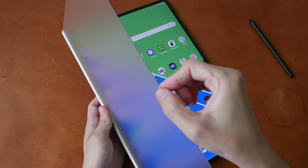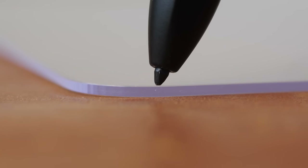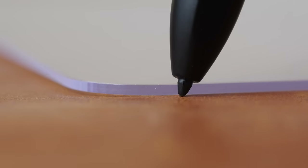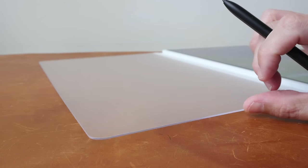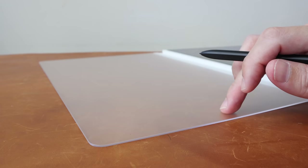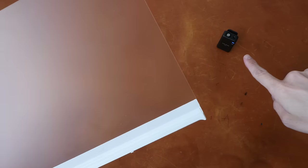This screen protector is really thick — maybe one millimeter thick. This is how thick it is compared to the S Pen nib. This is several times thicker compared to typical screen protectors. This is how the screen protector sounds if thickness has a sound.